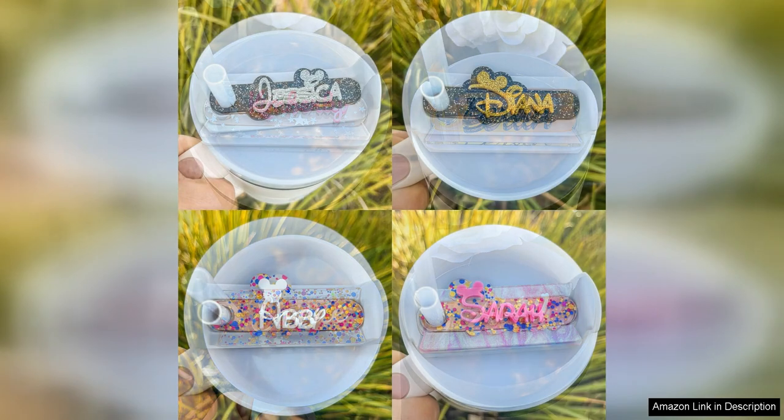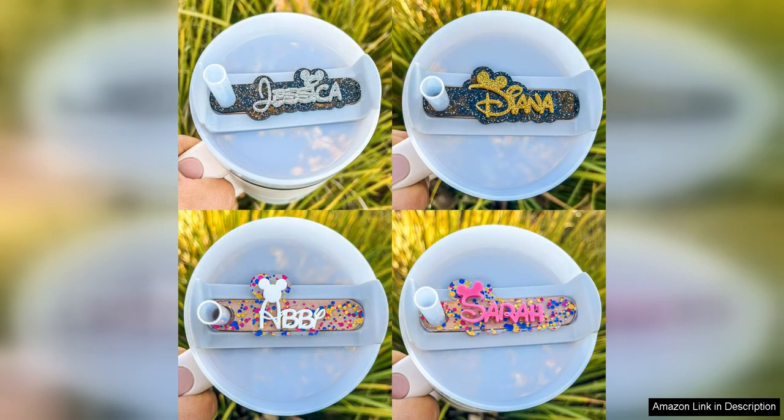One of the best things about these tumbler nameplates is the high quality acrylic material they are made from. The acrylic is durable and long lasting, ensuring that your nameplate will stay looking great for a long time.